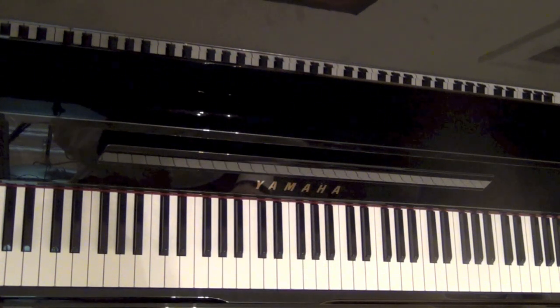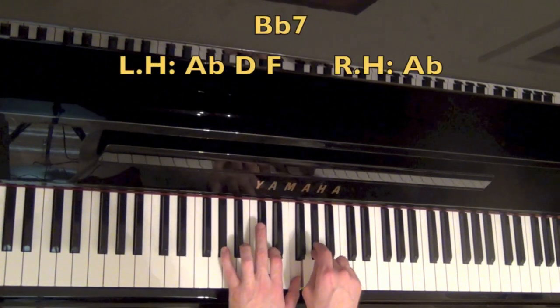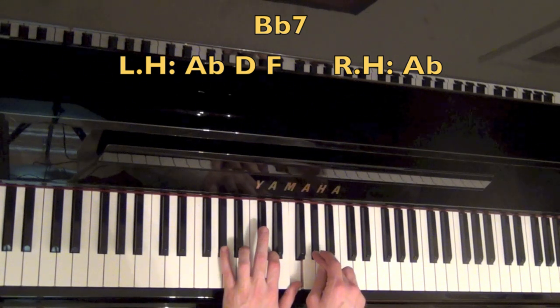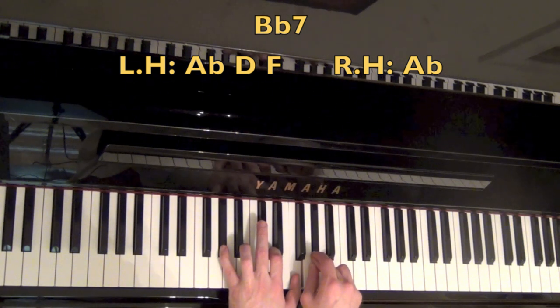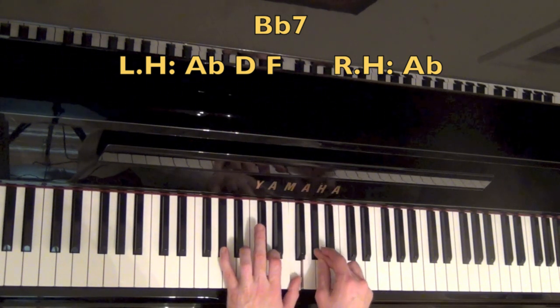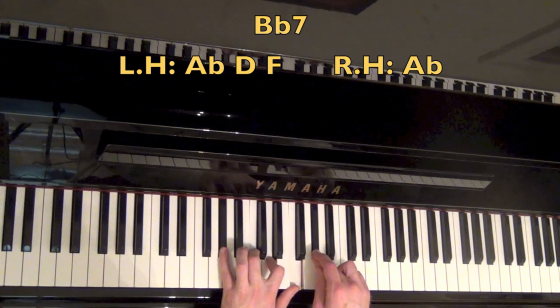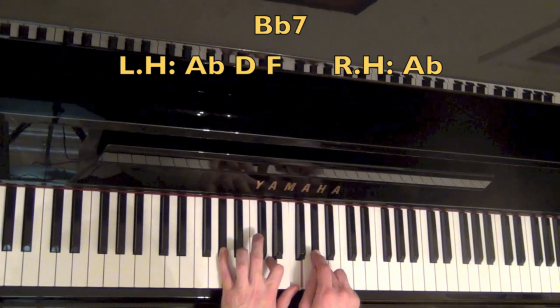In measure 2, I'm playing a B flat 7 now. So we're doing the low B flat bass note again, and then on the and, we're doing this voicing for the B flat 7. We have A flat, which is your flat 7; D is your 3rd; F is your 5th; and then the melody note is just that flat 7 again. Now if you want to make it a little richer sounding, feel free to throw this C in here, which is the 9th of the chord — also equally cool sounding, but it's optional.